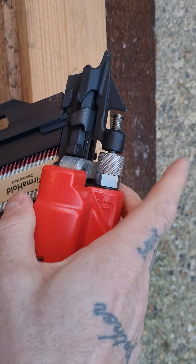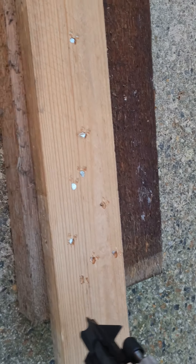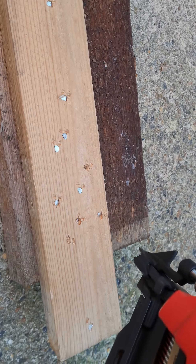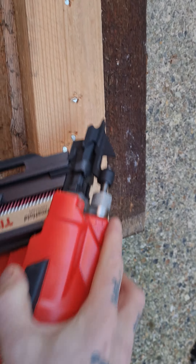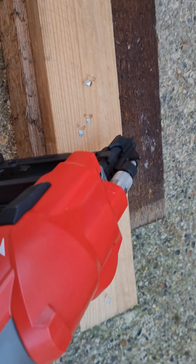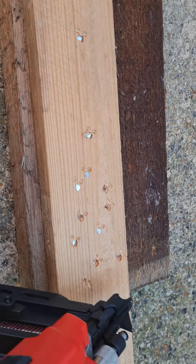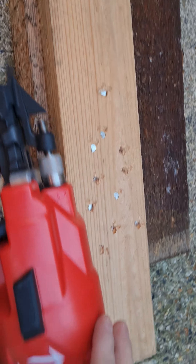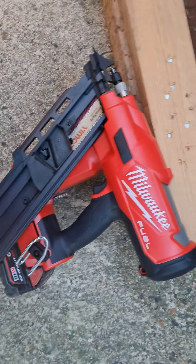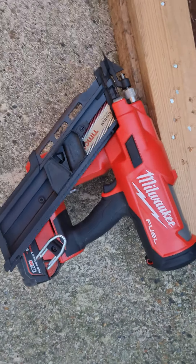There's a button on the other side. You can see it will leave the nail proud. This is the Milwaukee M18 framing nailer — cheers for watching.